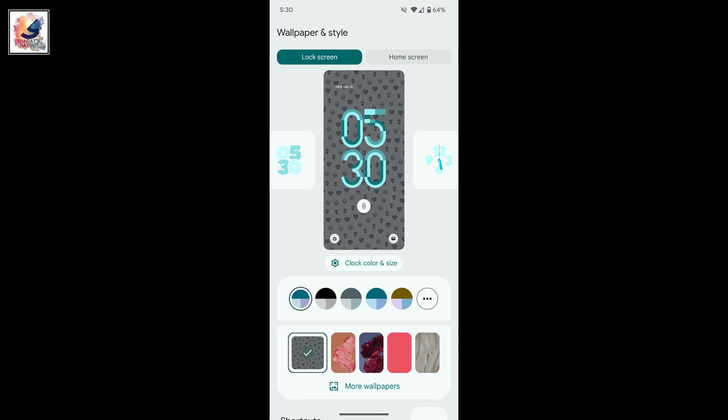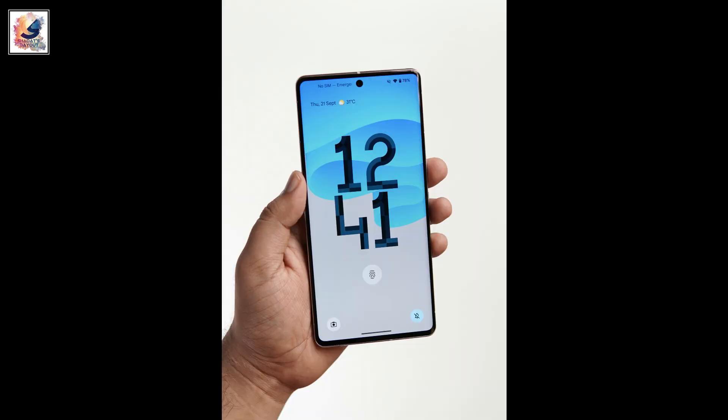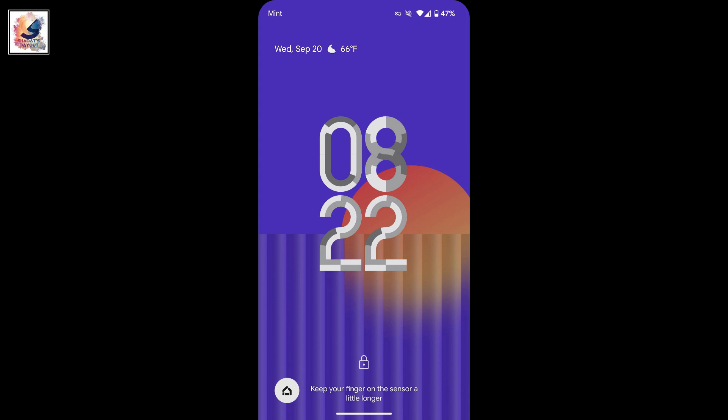The digits are accented with a small colorful strip drawn from your current Material You color palette.